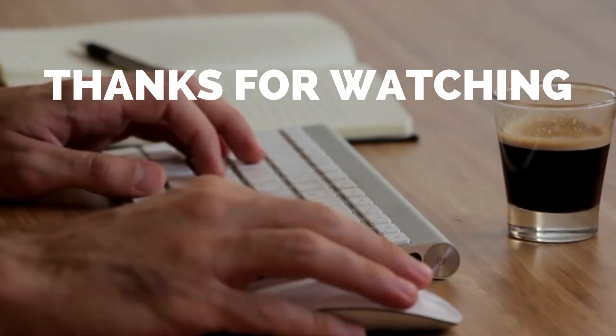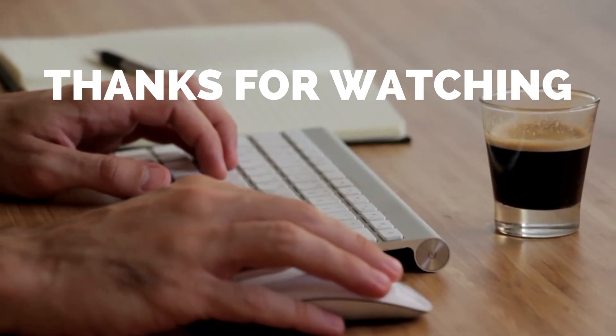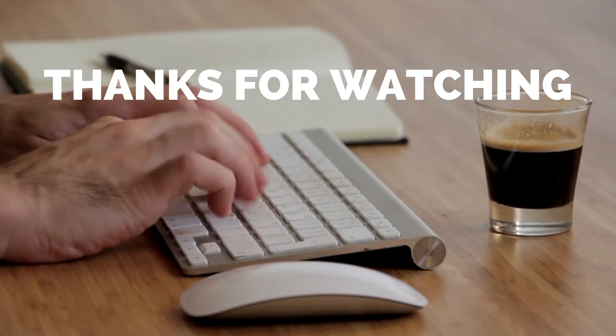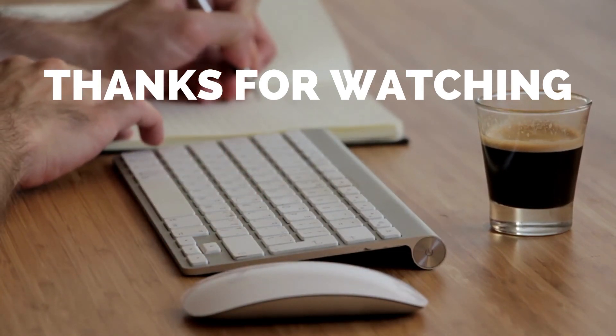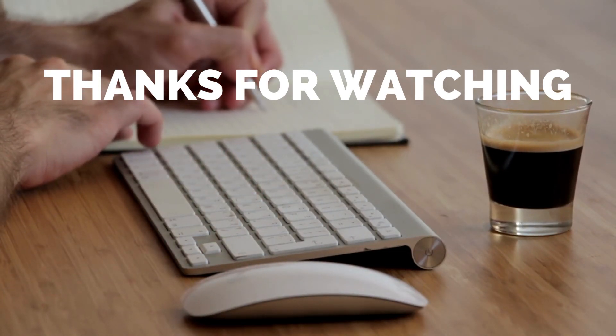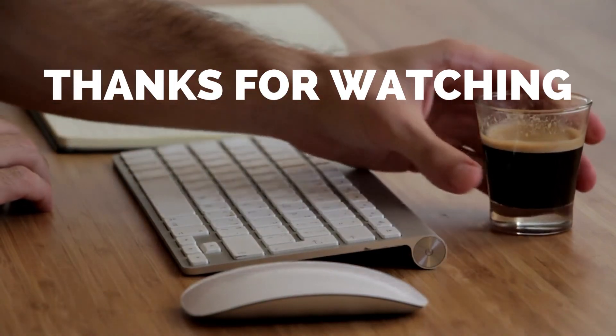Okay, that's all for today. I hope you liked the video. Please tell us which products you'd like us to review next in the comments section, and don't forget to check out the description box for all the buy links of products featured today. Thank you.